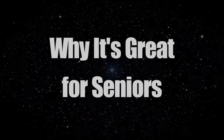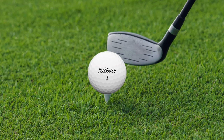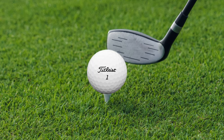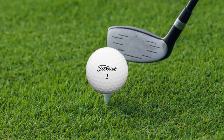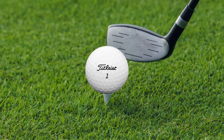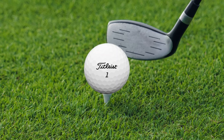Why it's great for seniors. What makes the TruSoft particularly great for seniors is its engineered balance between a soft feel and not compromising on distance. The golf ball's large core maximizes energy transfer for longer flights, while the advanced aerodynamics ensure that this distance is achieved with a stable and repeatable ball flight.